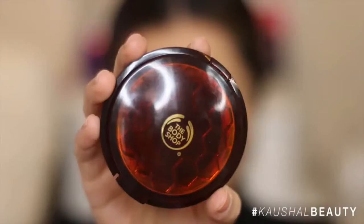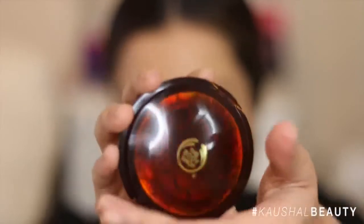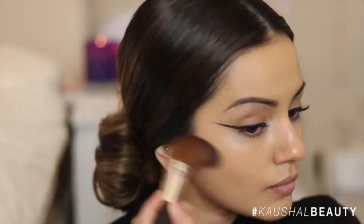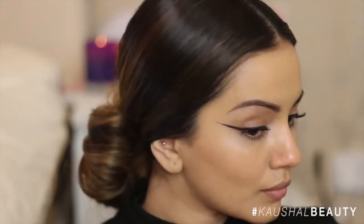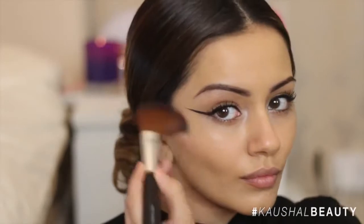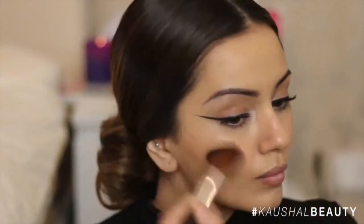I then grabbed the Honey Bronze Body Shop bronzer in the darkest shade. I wanted to make my cheeks look like model cheeks so I did slightly contour them — ever so slightly, nothing major, just really natural — but I felt like my cheeks needed a little bit of contouring going on.